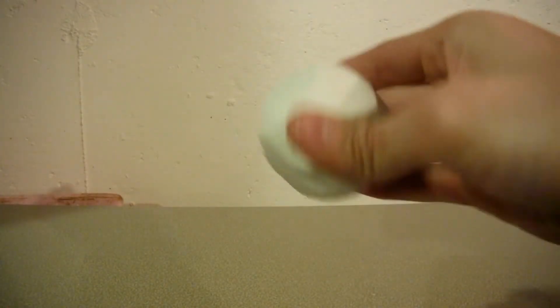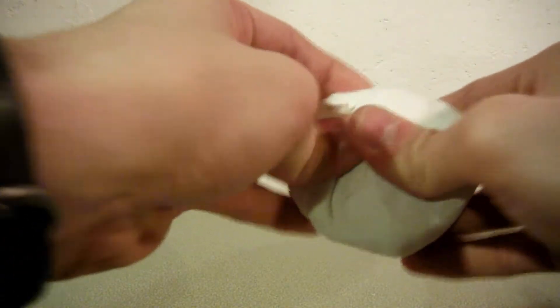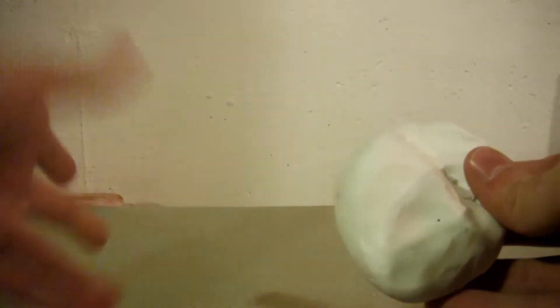So I just went back to Michael's and picked up some more polymer clay — this stuff — which is pretty darn good to use if you want to try to sculpt something. It's basically the same as Sculpey.